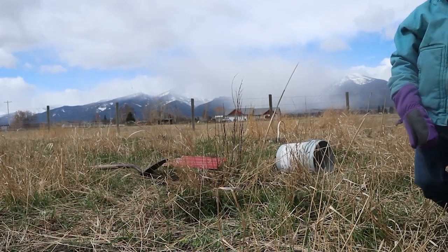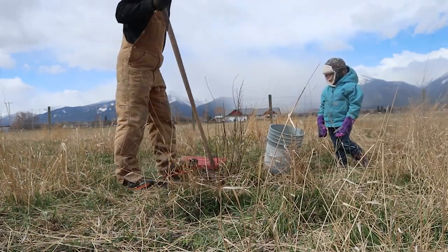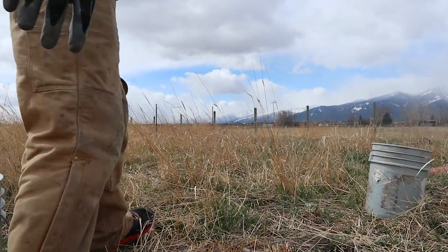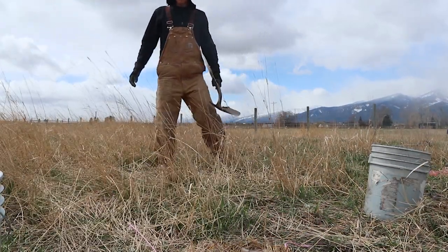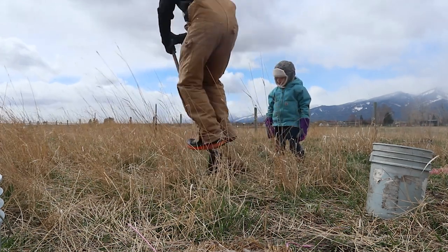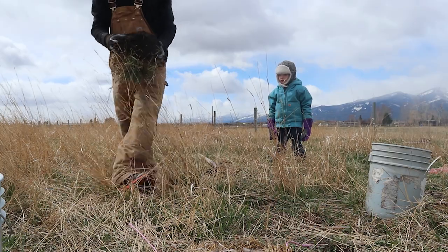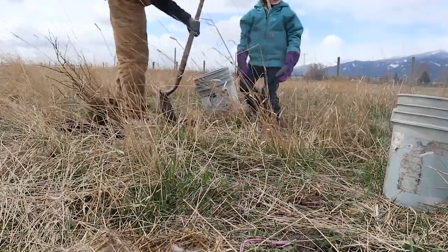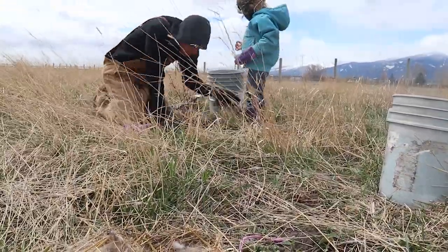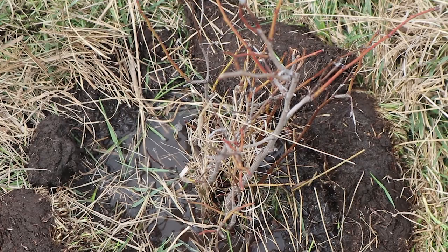All right, where were we? We were really interrupted by making a duck map here. Look at that beautiful black soil. See what we did? Look at that tree — beautiful.